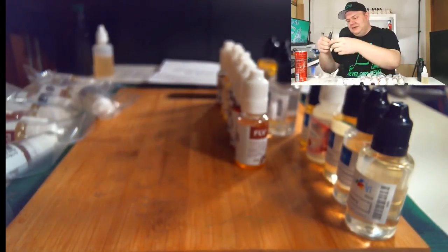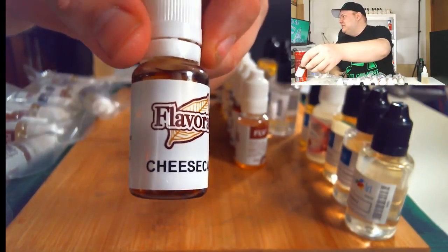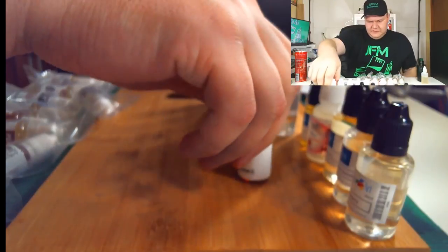Here's another one in my cheesecake venture — Flavorah Cheesecake. As I was saying earlier, I'm really trying to nail a good cheesecake, and I figured if I have Flavorah's version I can nail it. Way more cheesecake!